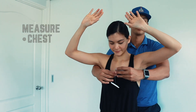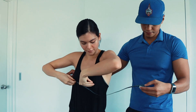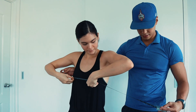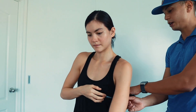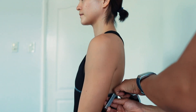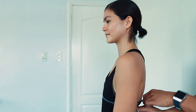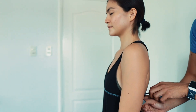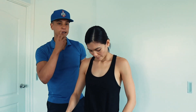Now we're going to do the tape measurements, starting with the chest. Ask the client to raise their hands, place the tape on the nipple line, make sure it's level on both sides, and then hands down. Take a light squeeze — there should be enough give. Ask the client to inhale and exhale, and try to get the reading at the exhale. Give them a few seconds to find their breathing pattern.